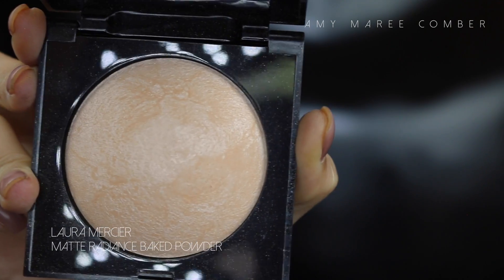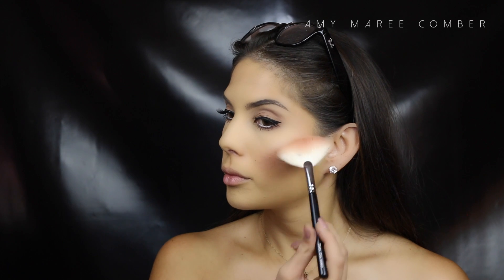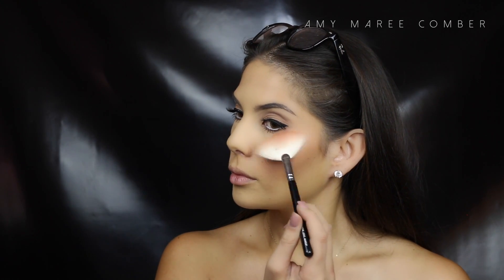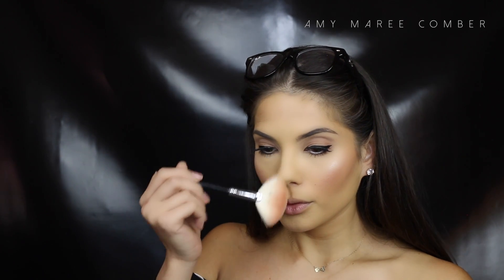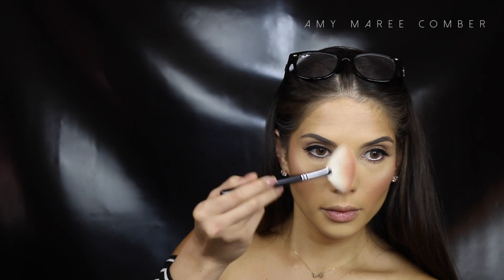I gave my other obsession, the galactic face glow, a rest today and tried the Laura Mercier Matte Radiance Powder. This is a whole other glow compared to the galactic one — the galactic one is a gold base and very glowy, but this one is peach-based and almost iridescent. I guess it depends what look you're going for. I love them both!